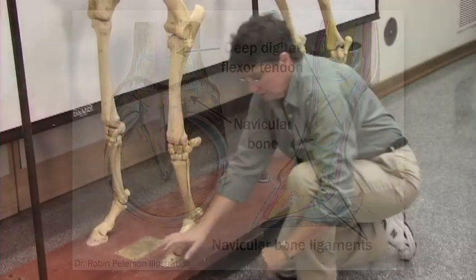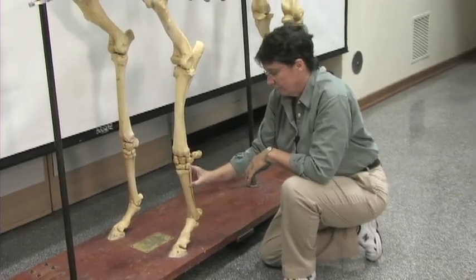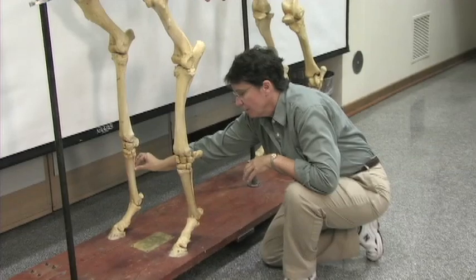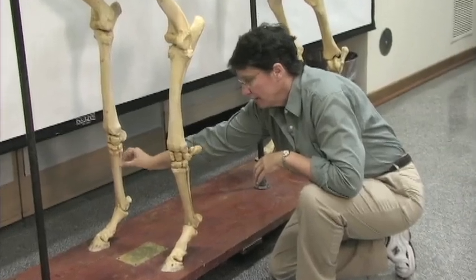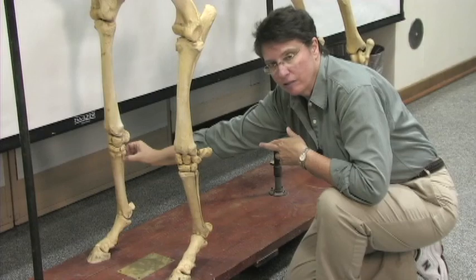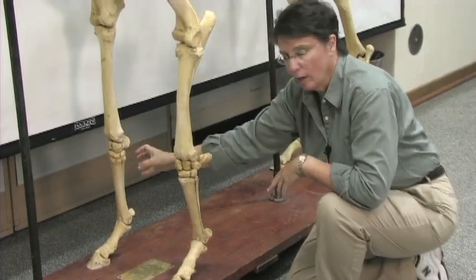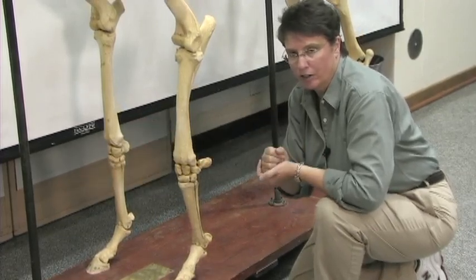So navicular disease — a lot of lamenesses with horses start in the hoof. Another area where they can have lameness, especially in young horses and athletes that are doing a lot of exercise and a lot of work, is with this metacarpal bone. There's a ligament that attaches it to the main cannon bone, and sometimes that ligament gets inflamed. Sometimes there's a partial or complete fracture of this particular bone, and that's commonly known as splints. So if you ever have lameness in your horse and an abnormal swelling, heat in a joint, or anywhere around the lower leg of an animal, that's time to call your veterinarian.